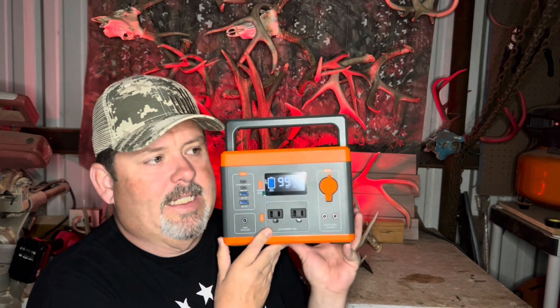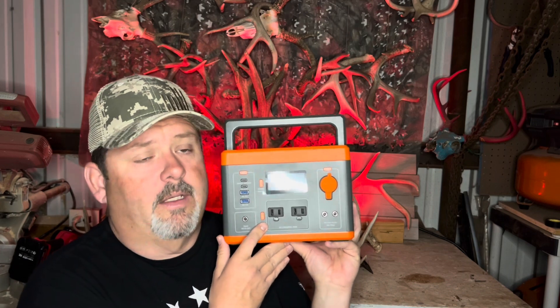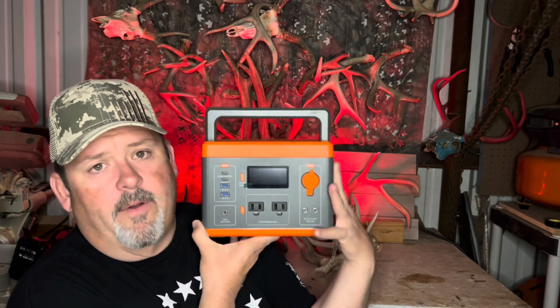Let's talk about a few different things that I think you could use it for. I use it for broadcasting — laptops, charging phones, mixing board for broadcasting. But I think this thing is great for emergencies too.